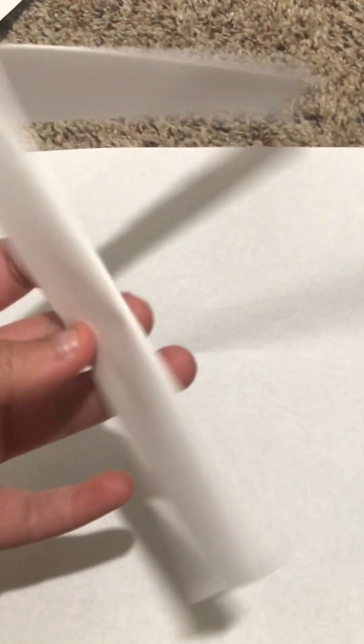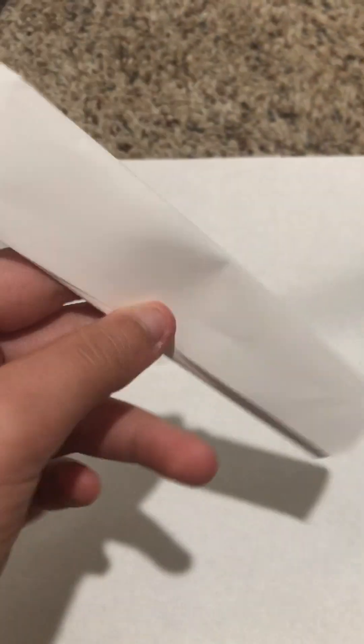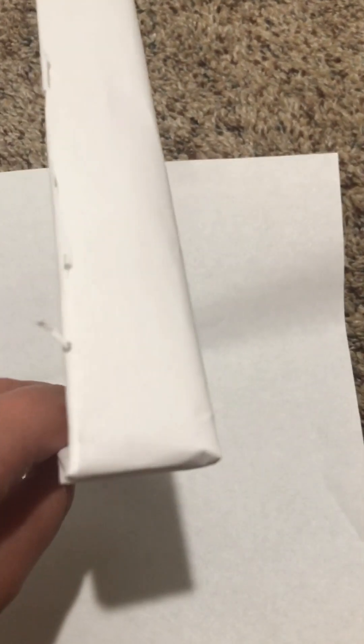Now we just gotta do the same thing to another paper. I'll be right back. This paper should look like the first paper — it should look exactly the same, well similar. We do the same steps to make the jaws of a paper dragon.